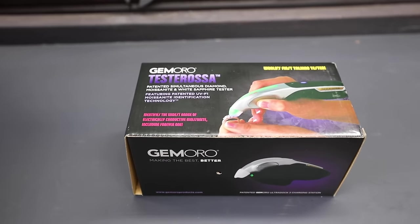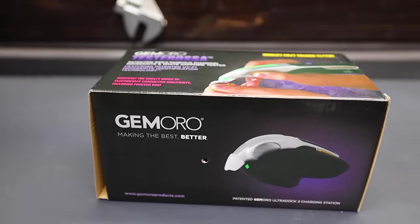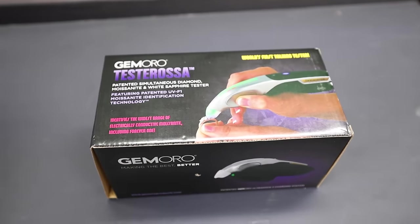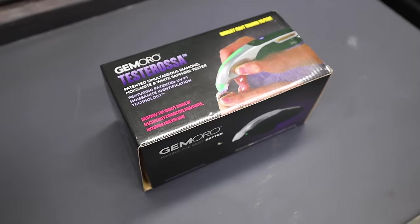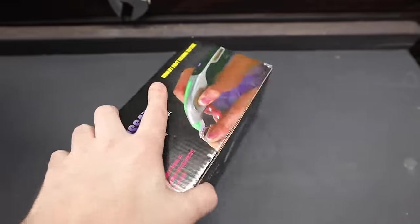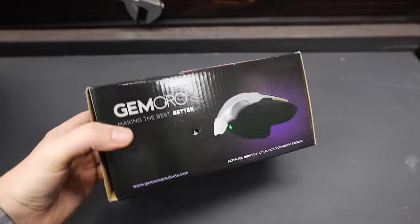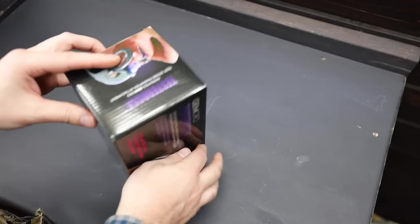In order to conduct this test, I'll be using a brand new diamond tester from Jamarro. I just really like this brand — they're not sponsoring this video by any means. This is a really nice diamond tester; it's a brand new model that starts at $250. So in other words, spared no expense. I'm super excited to test some stones.